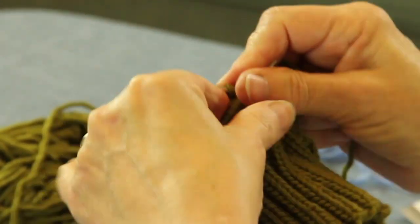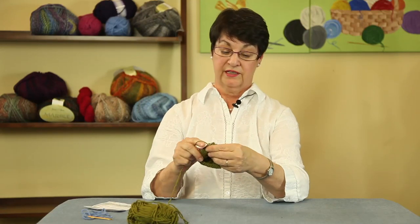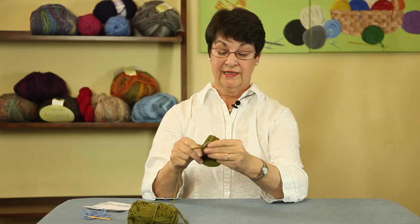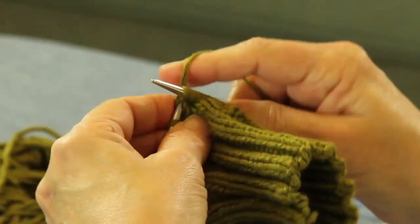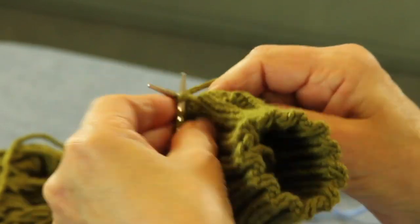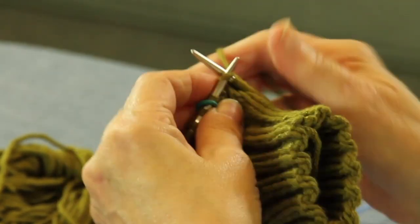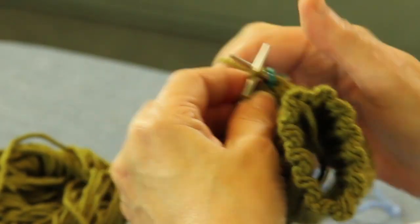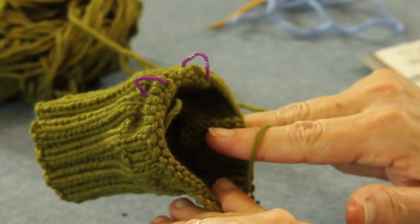Now we're going to knit around. The pattern will call for you to increase between those two markers — which are a different color from my other marker — until you have ten stitches in between your gusset. That's going to be the beginning of your thumb gusset. What we're going to do with those ten stitches once you get them is simply run a piece of yarn through them and put them on a holding yarn. You can use a stitch holder if you like. So here we are back to our round marker and our two different colored markers for your thumb gusset.